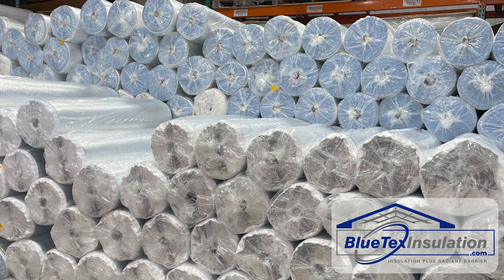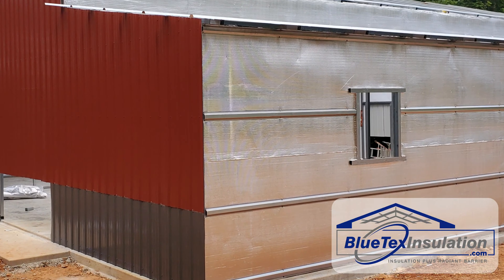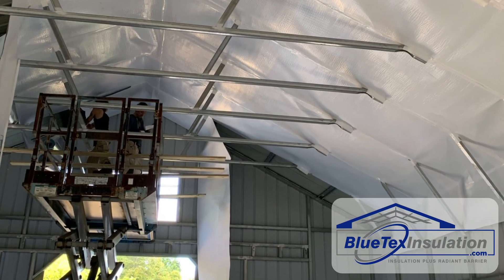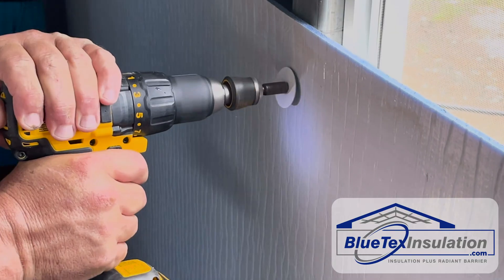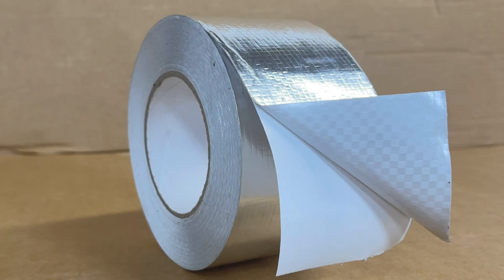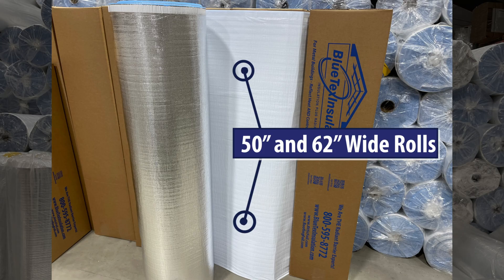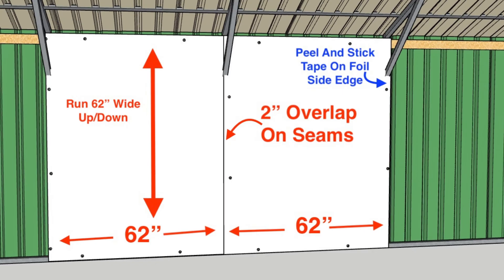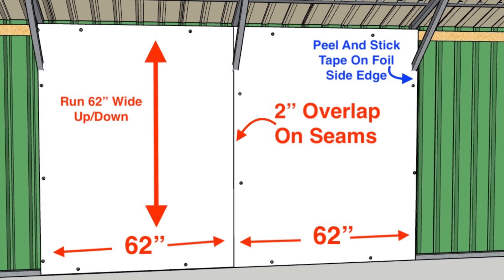Finally, we offer a complete system. All Blutex insulation products have a peel-and-stick edge on the foil side to make installation fast and easy, whether for new construction or retrofitting existing buildings. Plus, we provide self-drilling screws and insulation washers to make the install process go smoothly. We also have both white and foil seam tape to seal up the vapor barrier and create a clean-looking interior finish. We make Blutex products in both 50-inch and 62-inch wide widths, which allows perfect alignment on 48-inch or 60-inch framing, with a perfect 2-inch overlap on all the seams.